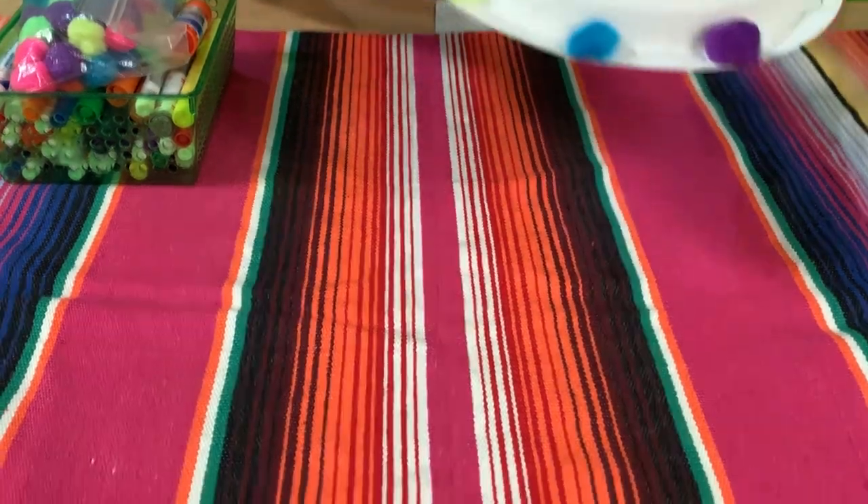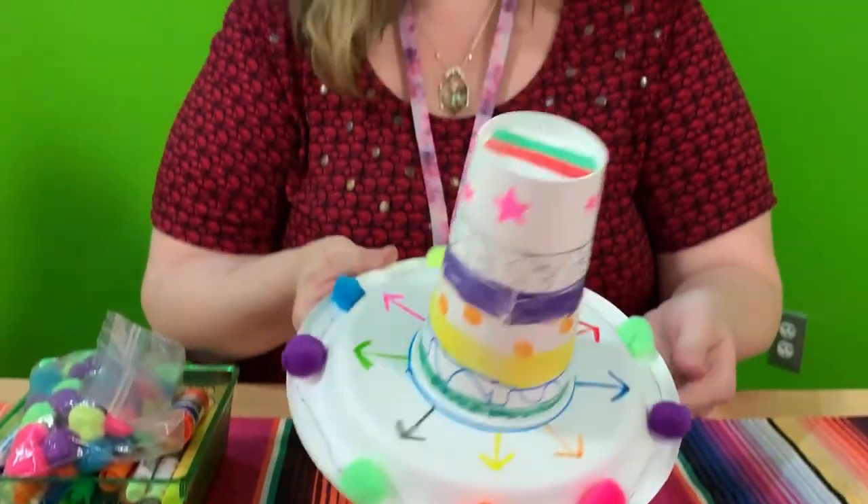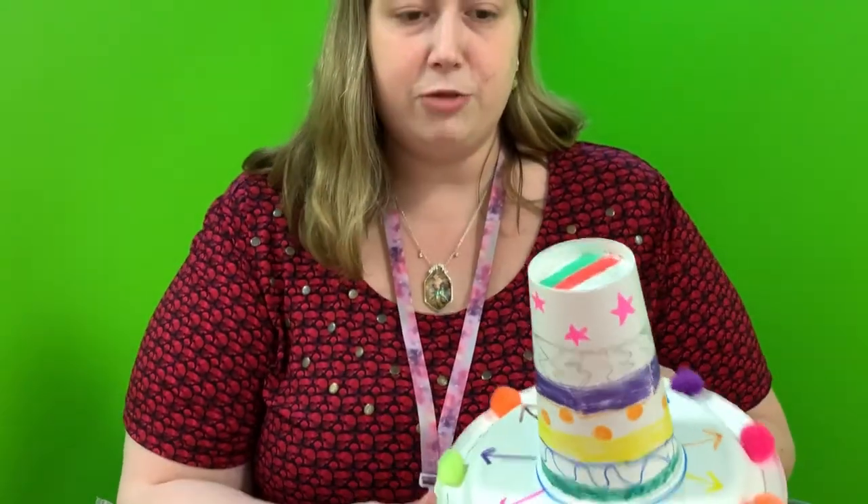Look at our awesome sombrero — from the tippy top to the very brim. Thank you for joining me today.